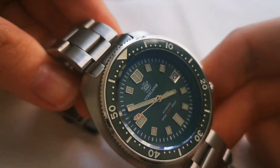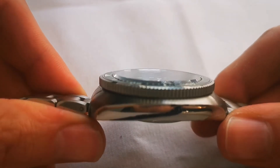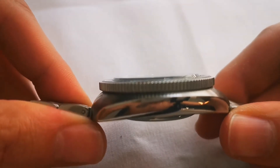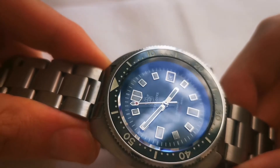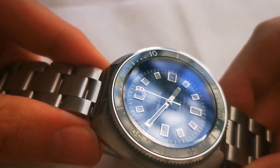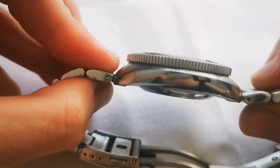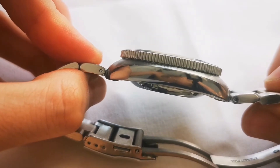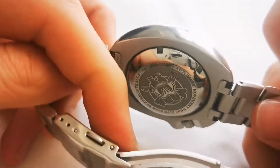The crystal on the watch is a sapphire crystal which protrudes slightly from the bezel. It also has a lot of blue anti-reflective coating on the bottom. As for the caseback, if you look at it from the side you can see it sticks out quite a bit, but in general it's pretty comfortable to wear.